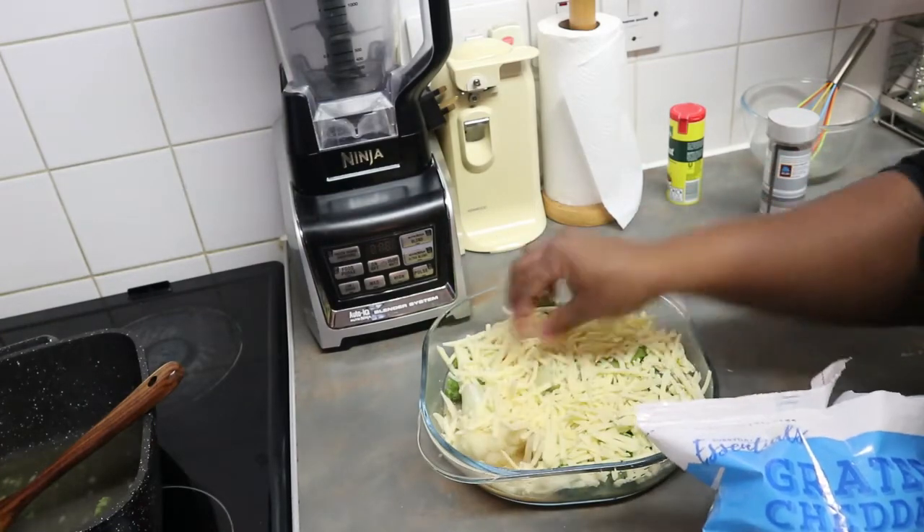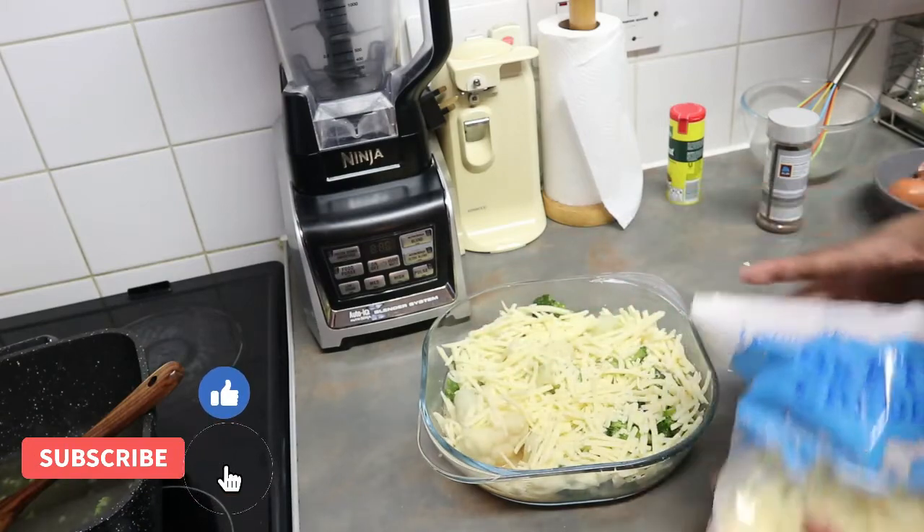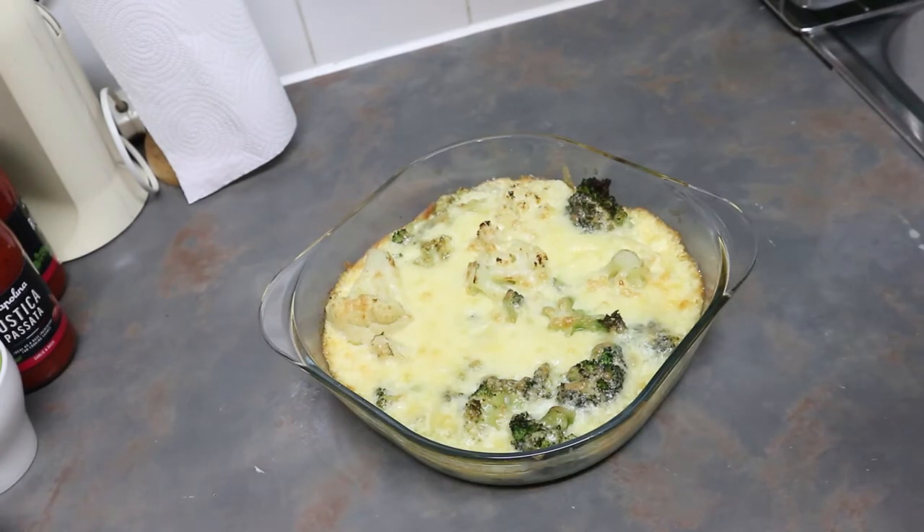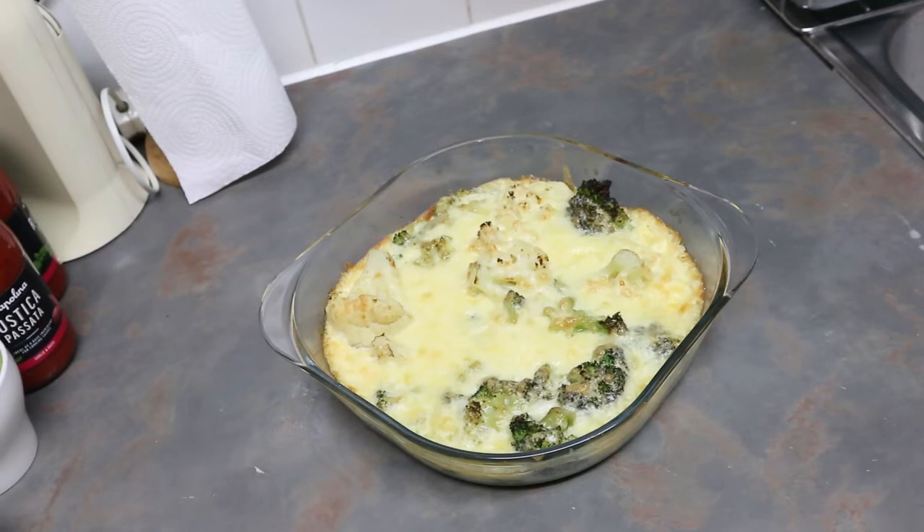Give this video a thumbs up and share it. My broccoli and cauliflower bake is ready! If you want it to be very brown, cook it for about 12 minutes. If you don't want it too brown, cook it for 8 to 10 minutes. If you want it very, very brown, leave it for 15 minutes — but be careful it doesn't burn, so reduce the heat if needed.